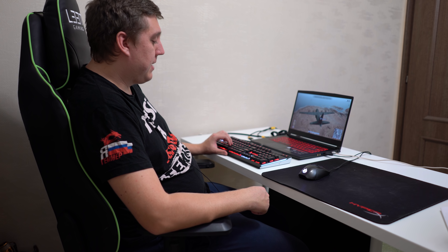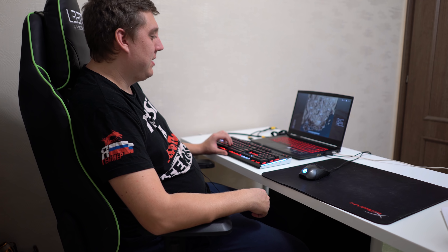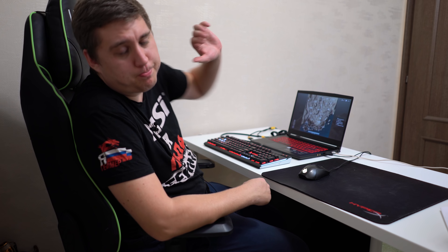Если вам, ребята, понравился данный обзор на компьютерную периферию, не забывайте ставить лайки, подписываться на канал — всё, что нужно для того, чтобы смотреть обзорчики. Пока-пока!